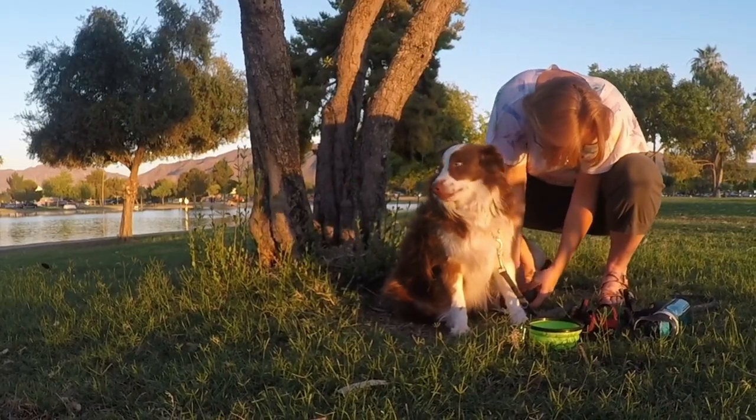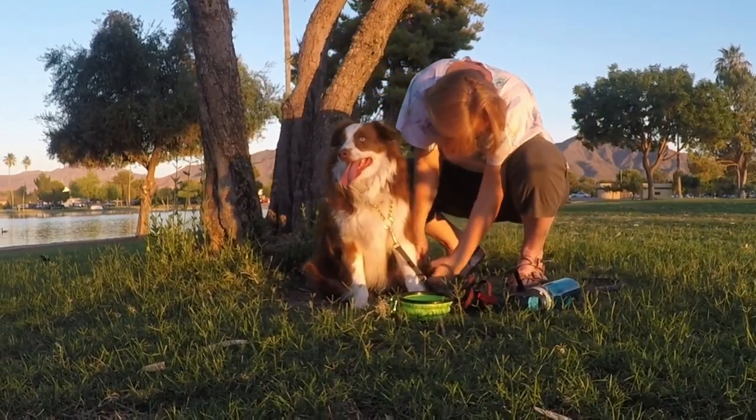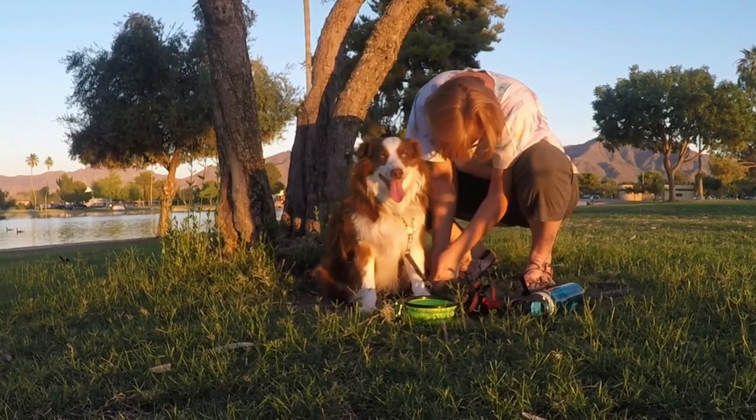To prevent overheating in the summertime, take off the boots whenever you can. Take them off when you take a rest and give your dog an opportunity to relax.